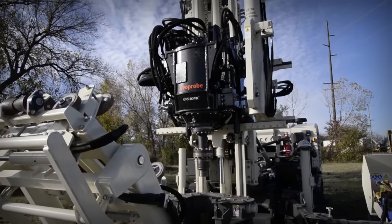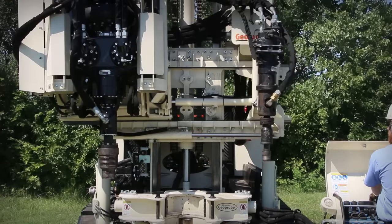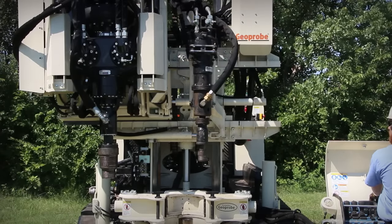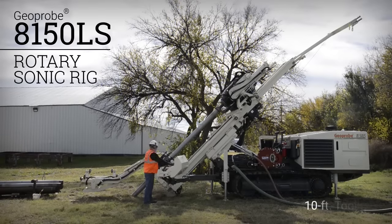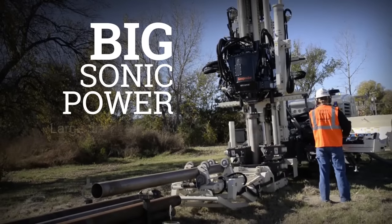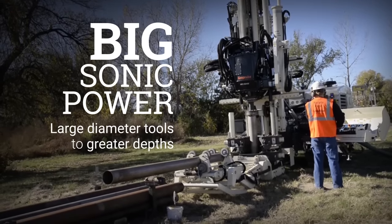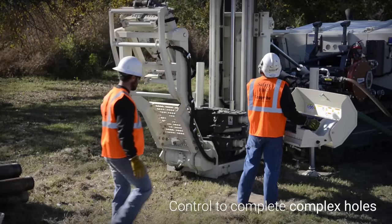Geoprobe Systems offers both full-size and mid-size rotary sonic rigs with lots of built-in features and configurations for success in the field. The 8150LS is a full-size rotary sonic rig capable of running 10-foot tooling. It delivers big sonic power to advance large diameter tools to greater depths and gives you the control necessary to complete complex holes.